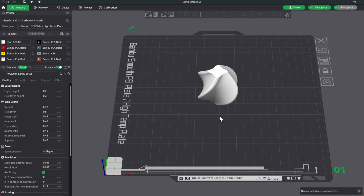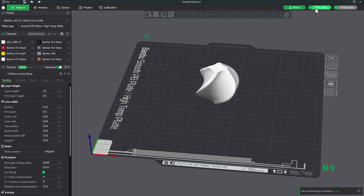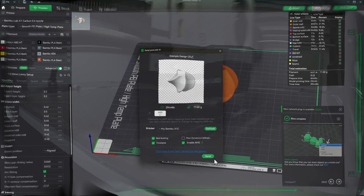Now that the Benchy is done, let's go ahead and print one of our samples. We slice the plate, skip the flow dynamics calibration since it's already saved, add a time lapse, and send it to the printer.